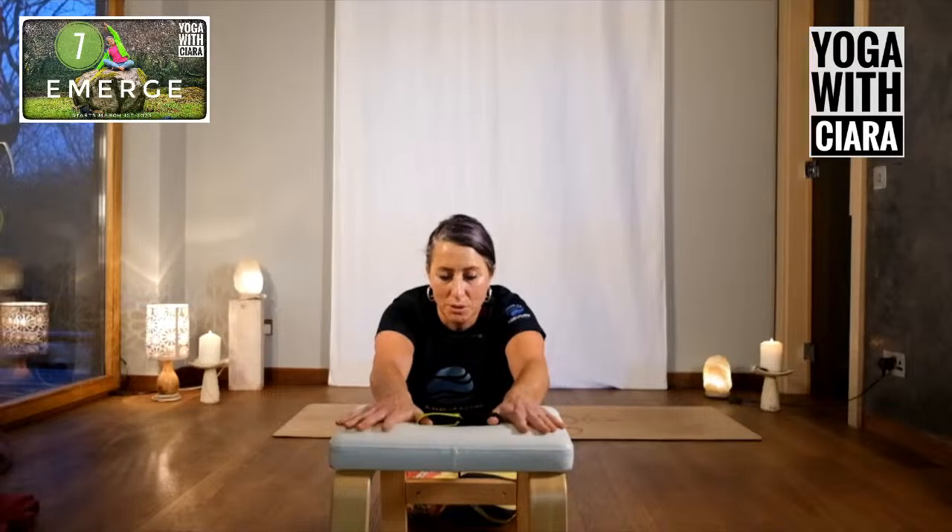And then lift one thumb, then the other thumb. So you're now just moving one thumb up and down. And then just one set of fingers up and down. And then opposite fingers and thumbs — I have to think for this one. So can you lift your thumb and your fingers off? It's the opposite thumb and fingers that are lifting. Is that easy or hard for you?